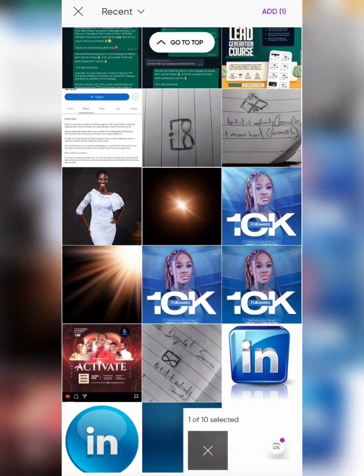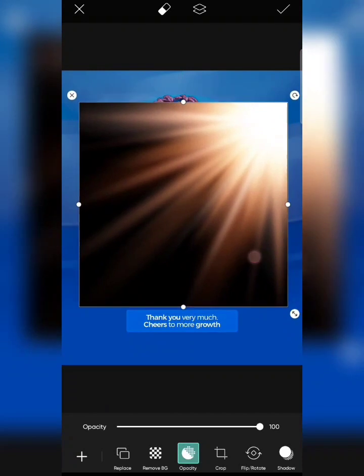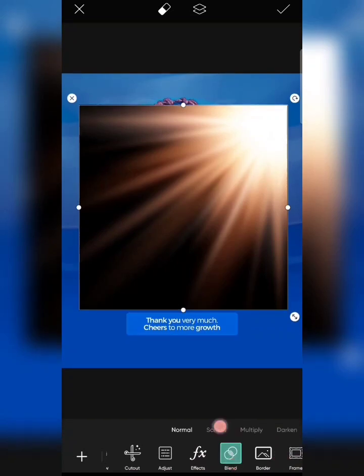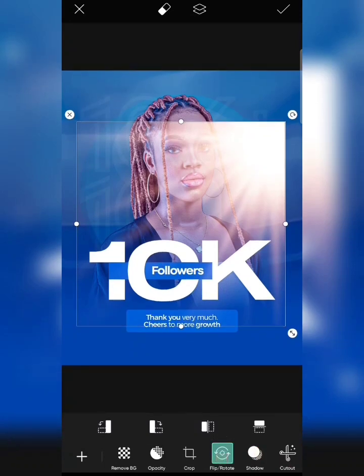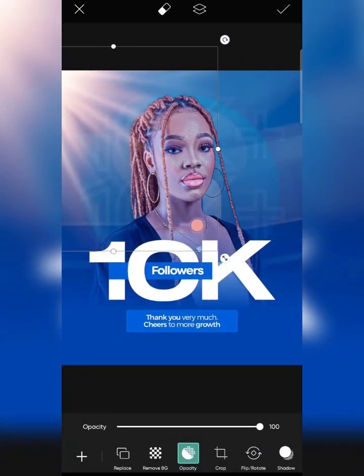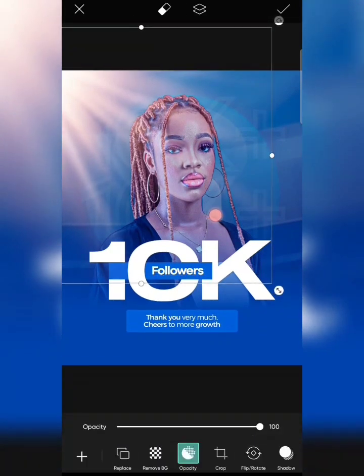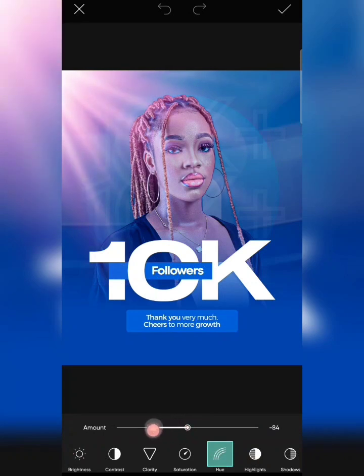This is the lens flare layer I want to add — click add. It'll also be available in the community. Click on blend and change the blend to Screen. Then I'll click on flip and flip it, because this part of the lady is bright and I want the light to come from there to make it more realistic. The color needs to be consistent with the blue, so I'll tap on the lens flare, click adjust, and change it to blue — I love this color.